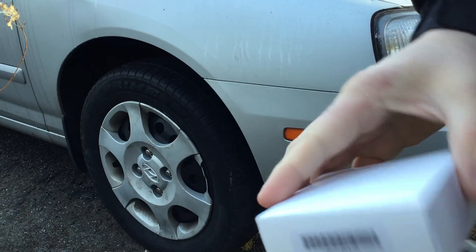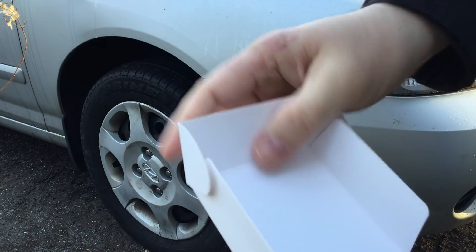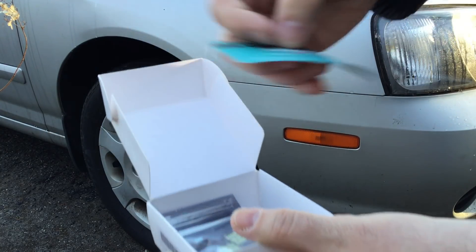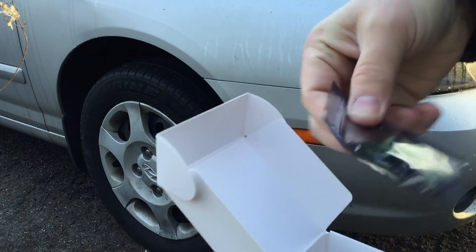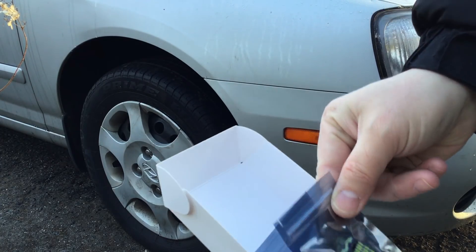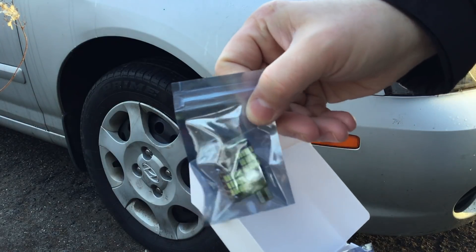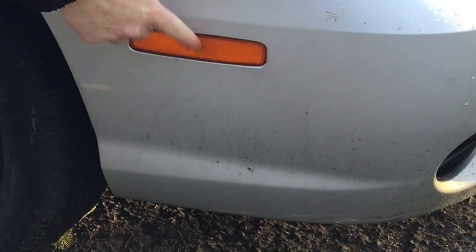I'm going to be installing them on a 2003 Hyundai Elantra. On this particular car, these bulbs are used to replace the bulbs on the front side reflector lights. I'm just showing you the bulbs here — they're nice flat lights with the LEDs on them.